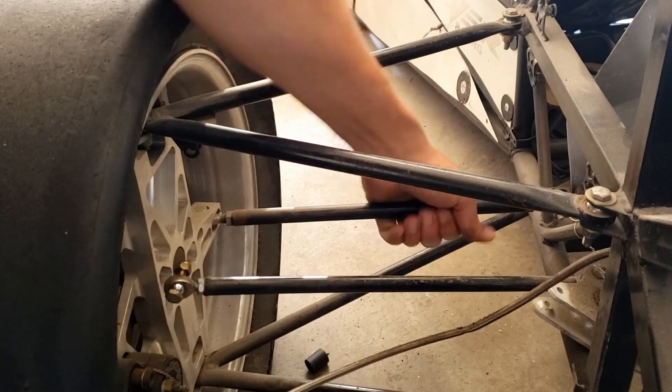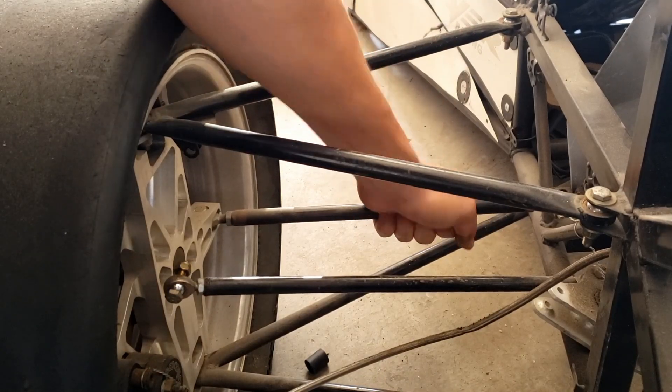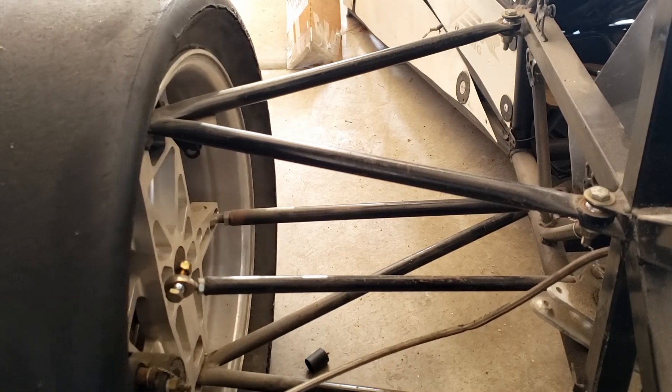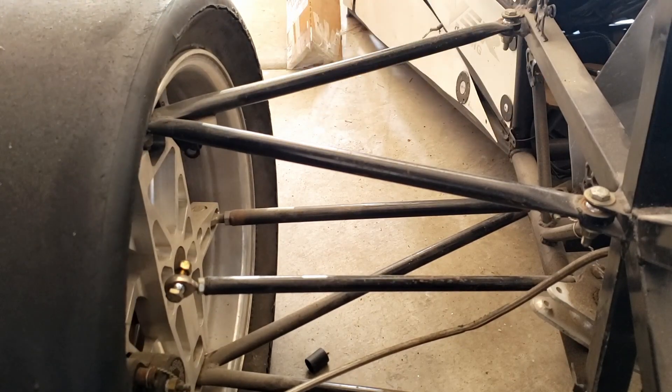If you look at this tie rod, same thing — it can rotate, of course it can rotate as you steer it. It only has a compression or tension force acting through it.